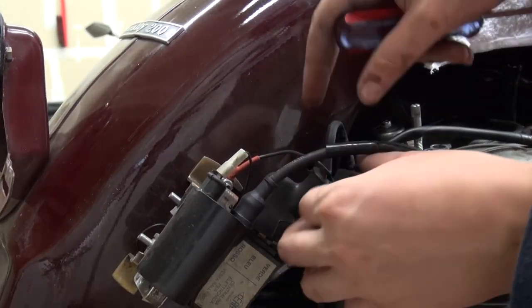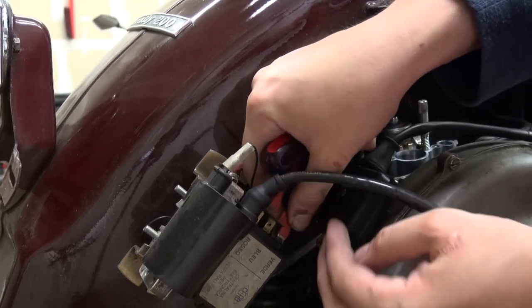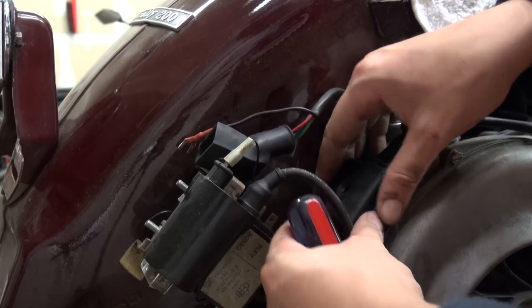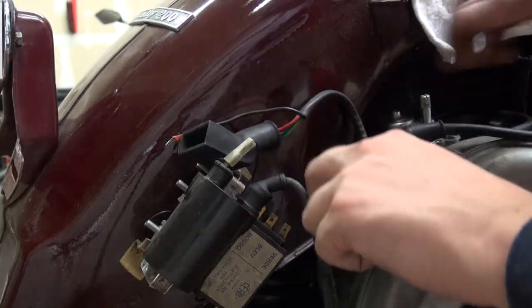Next up is the ignition — we're just going to unhook the CDI and then open the junction box and unscrew all the cables. Do not forget to take a picture if you have to come back to this video, because I forgot to take a picture to remember how they were connected.